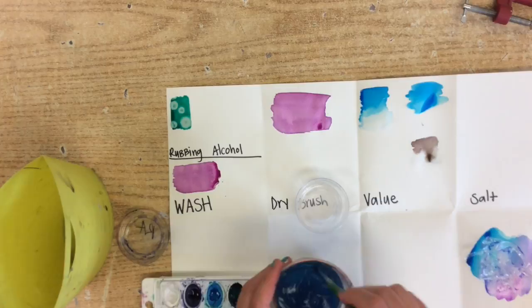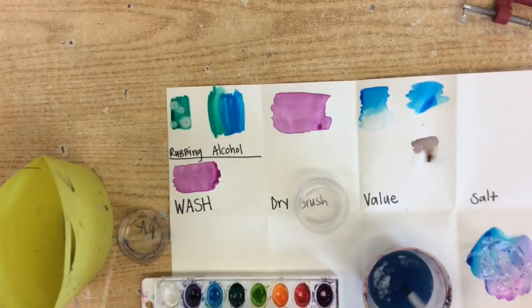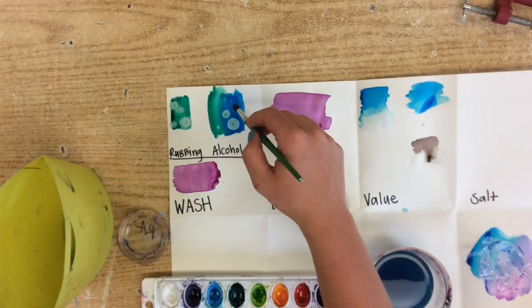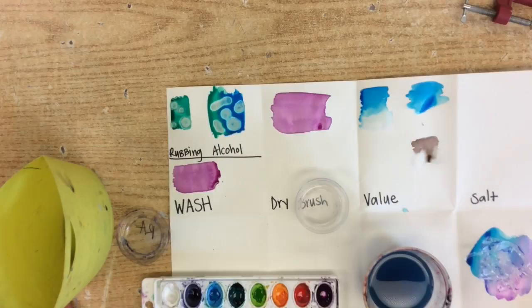This one looks really awesome, once again, if you use multiple colors. I am going to start with the green here and mix it with some blue. Now when I go in and do this — rinse out my brush, squeeze out the water — it will kind of push away and sometimes even mix some of those colors together. If you do a stroke like that, it can work. You just have to be a little careful. Don't get carried away with it though, otherwise you will cover up the entire area.